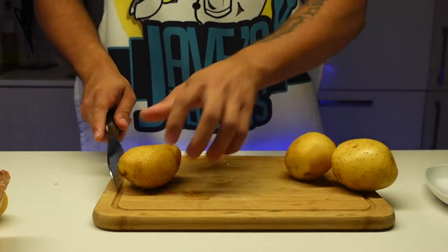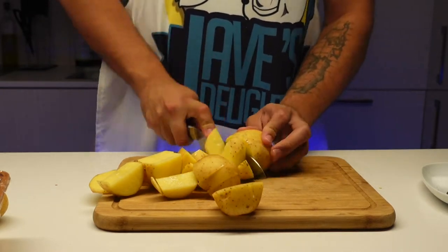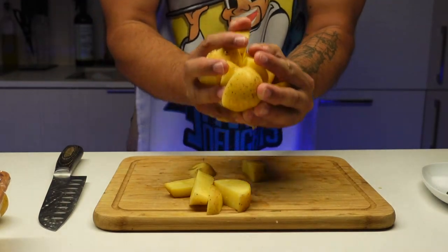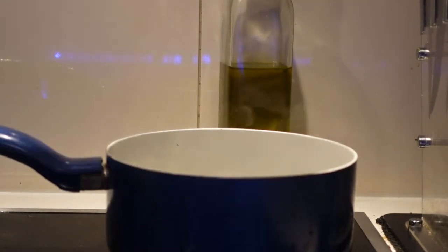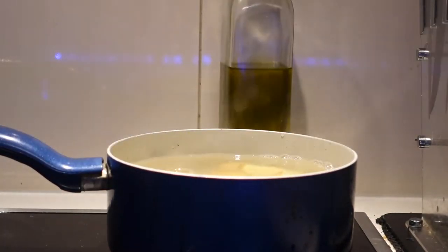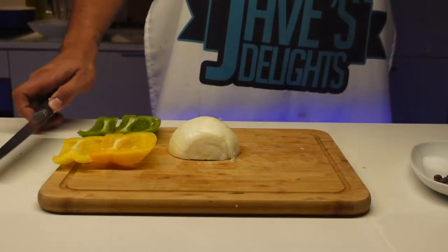We're going to cut up these potatoes real quick and throw them in the water. You want to make sure the water is boiling hot and put some salt in it. We're going to let it boil until it's completely soft.